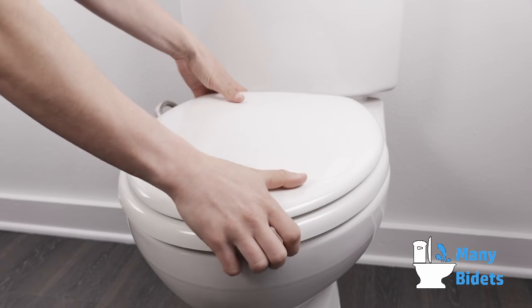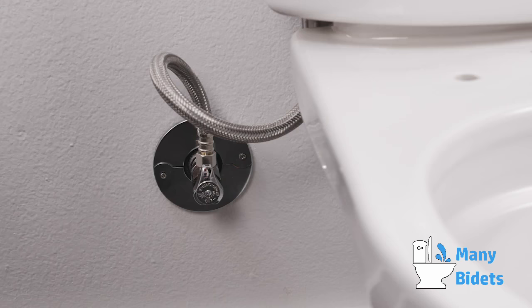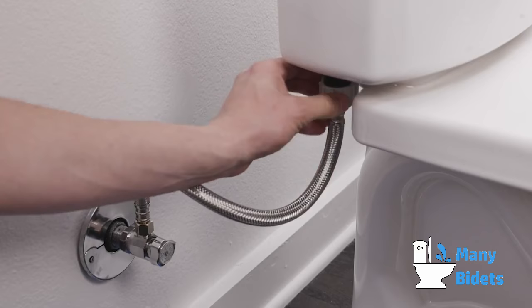Remove your existing toilet seat and thoroughly clean your toilet. Turn off the water supply at the shutoff valve at the wall to stop the flow of water. Flush your toilet and hold down the flush handle until the water is fully drained. Unscrew the flexible water supply line from your fill valve at the toilet. You may want a small bucket or towel handy to catch any residual water.